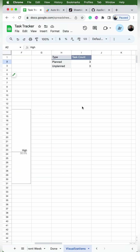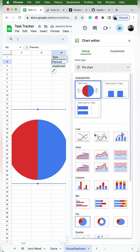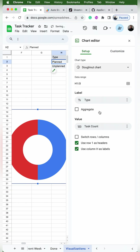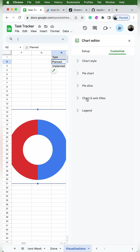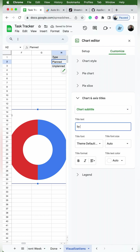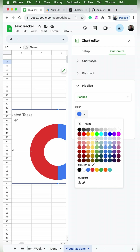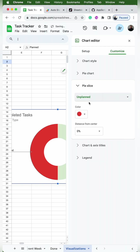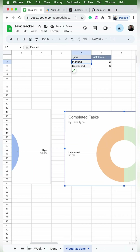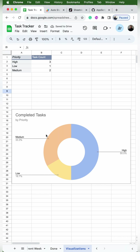Now I'm going to do the same for my task type pivot table. I'll click anywhere in the pivot table, go to Insert Chart, drop down to a donut chart. I'll go to Customize, Chart Axis and Title, use the dropdown to put 'Completed Tasks' as the chart title and 'by task type' as the subtitle. Under pie slice, I'll put planned as light green and unplanned as light orange — I chose those colors to match what I have on the task tracker. I'll exit out of the editor and drag the chart over. Now I have my pivot tables up top and the correlated charts right beneath.